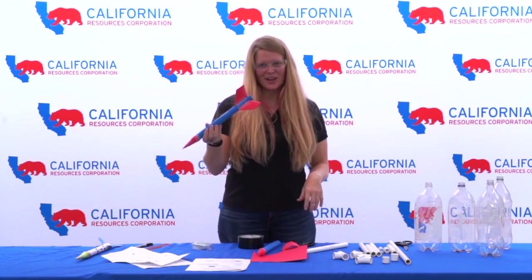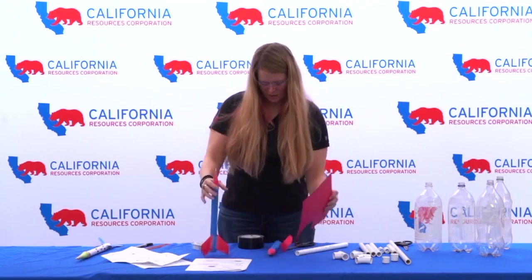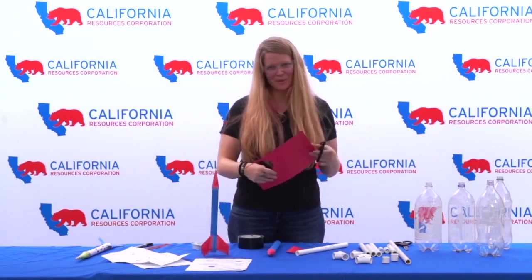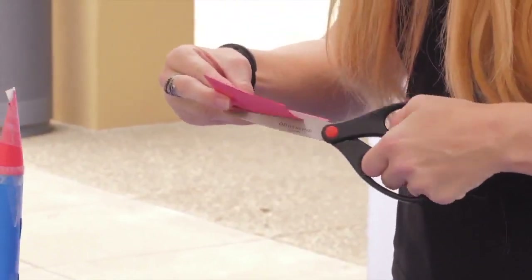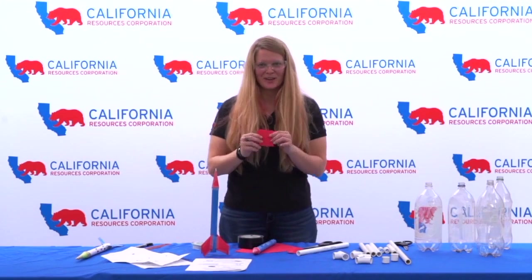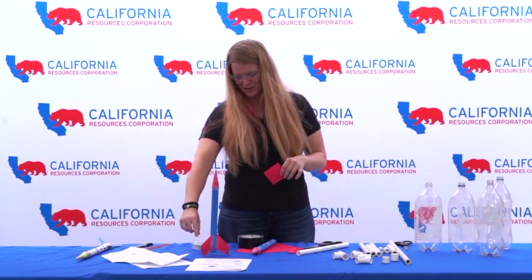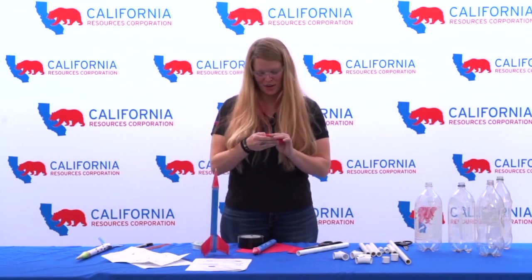The last step is to do the fins. These are optional but a lot of times they can help with stability. I'm just going to freehand some of these. There's no specific design for the fins — you can do them however you want. Some people do triangles, some people do trapezoids. You can try different things and see how they affect your rocket.